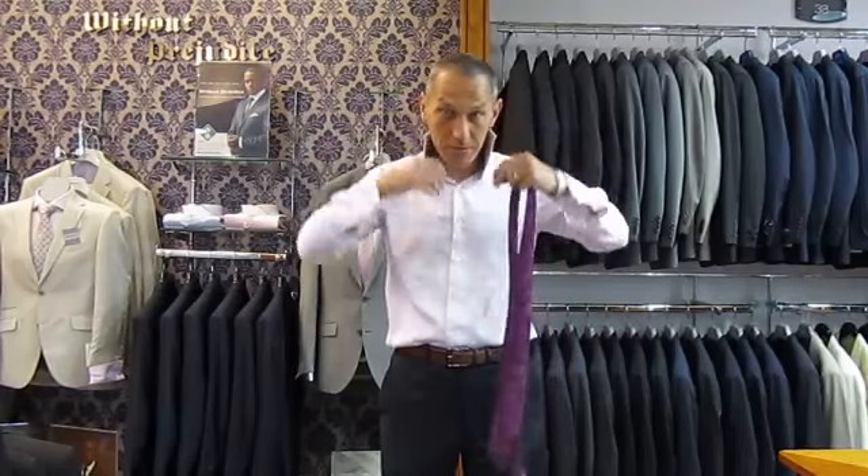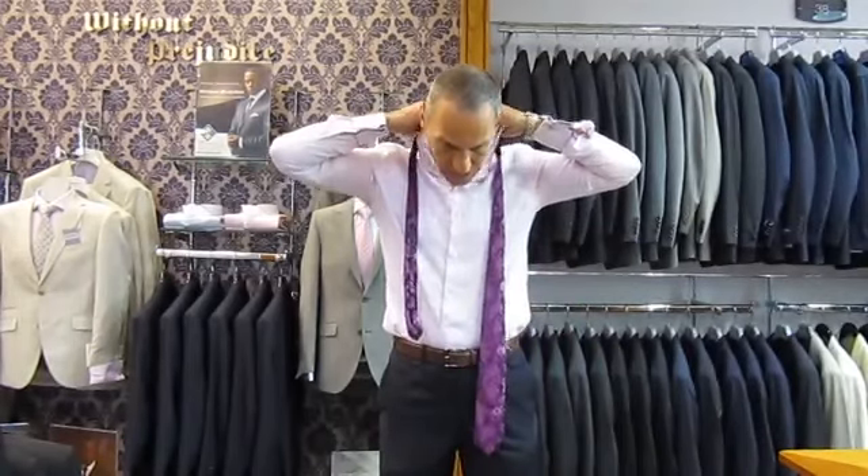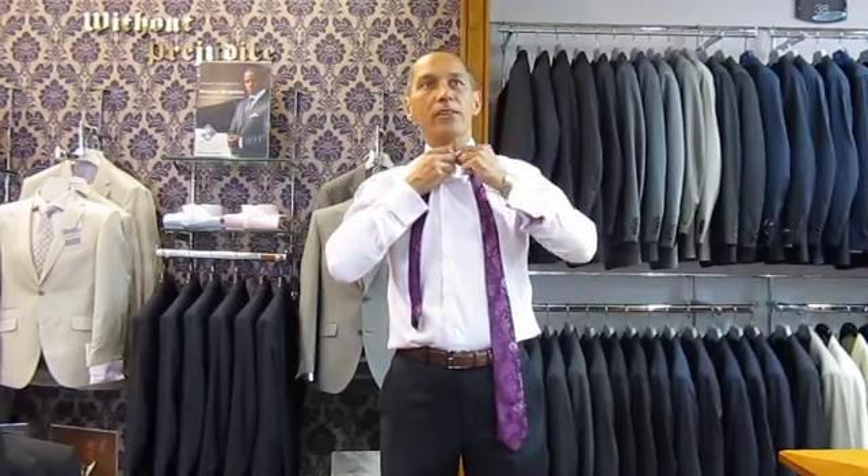Hello, my name is William Cohen. I'm going to show you how to tie the Windsor knot on a tie. First things first, obviously, flip the collar up and put the tie around. Some people leave the button undone until the end. I personally prefer to do the top button up once the tie is around the neck.